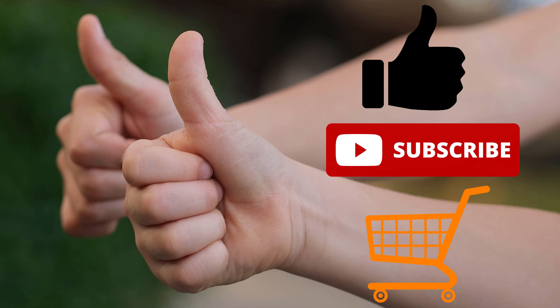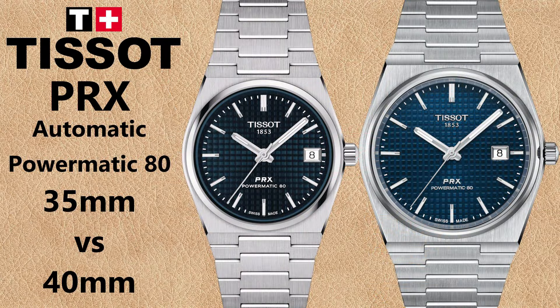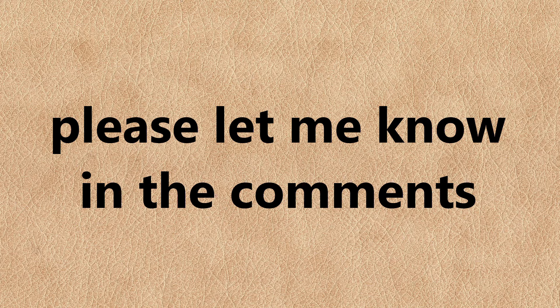If you enjoyed this video, please give it a thumbs up, subscribe to my channel, and consider using my shopping links below in the video description — you have no downside but I get a small commission for referring customers. I hope this video helped you choose between the automatic Tissot PRX Powermatic 80 in 35 millimeters versus 40 millimeters. Which one do you prefer — will you buy one or the other? Please leave a comment.